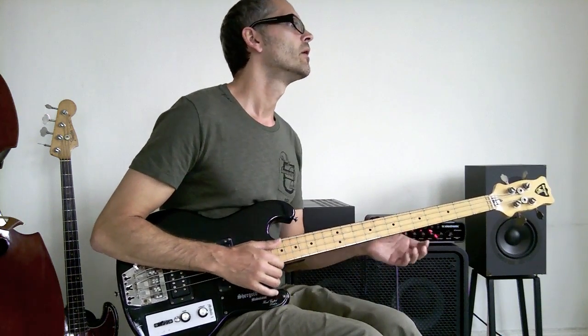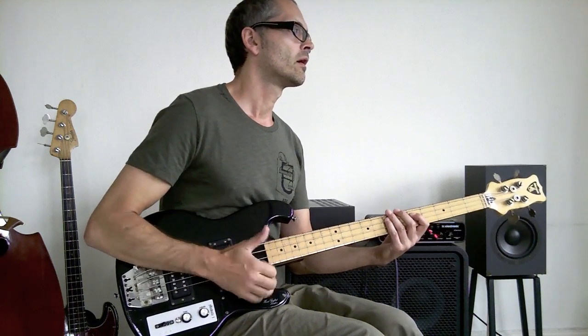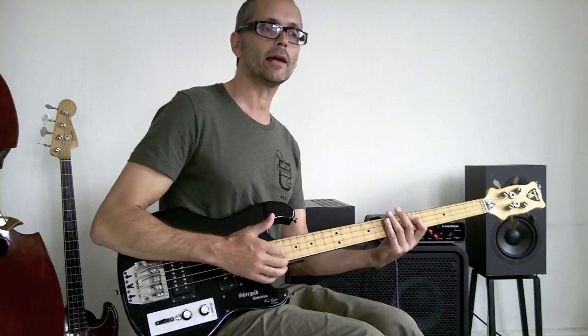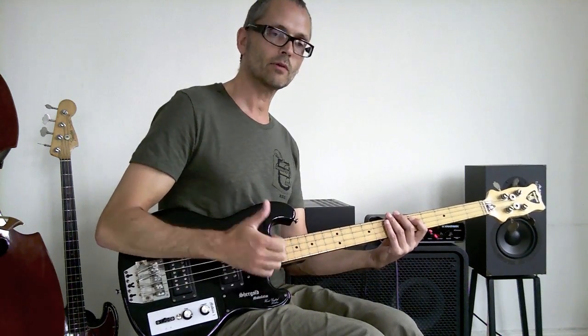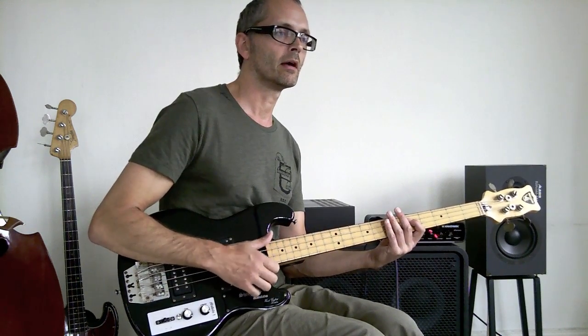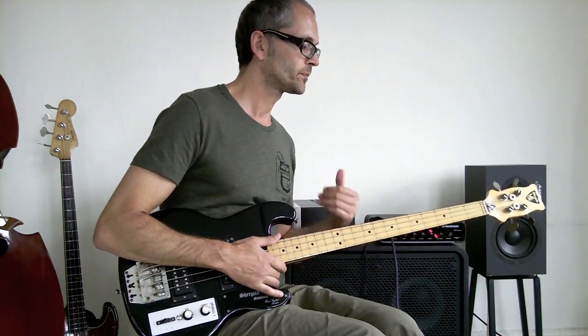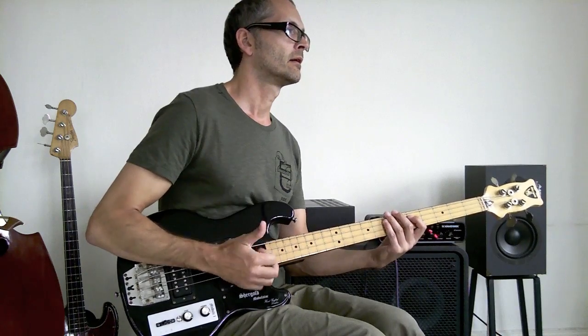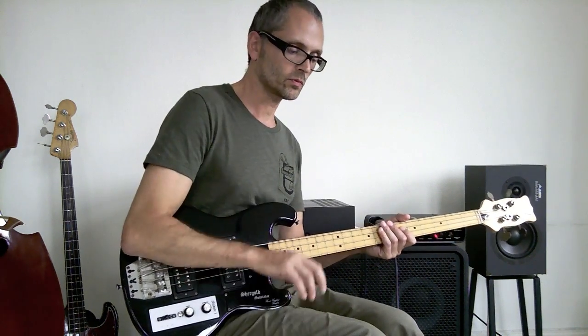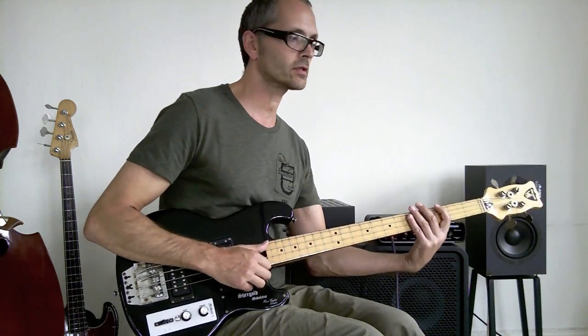Next part. After I have the two-and, I play a two-and with my thumb too. On beat three we have the first octave. So counting through: one, two, and three, and four, and - on the three we have the first octave.